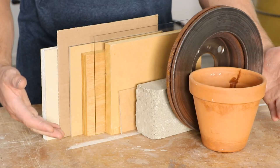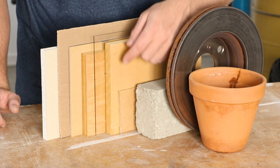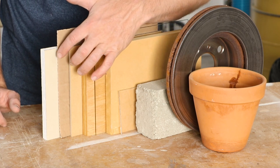Here I have my 10 different surfaces that I'm going to be testing: terracotta, metal, concrete, plexiglass, MDF, glass, wood, hardboard, paperboard, and drywall.